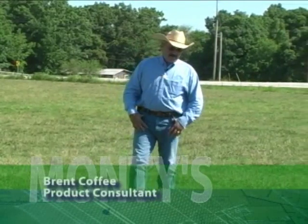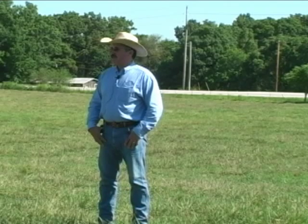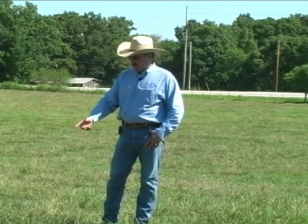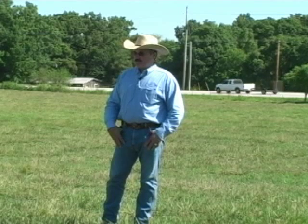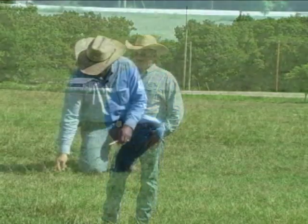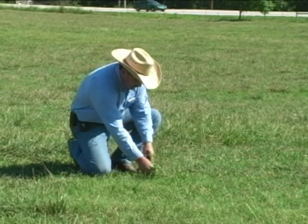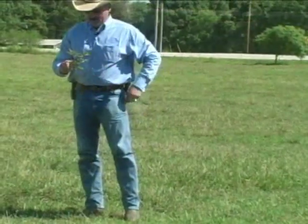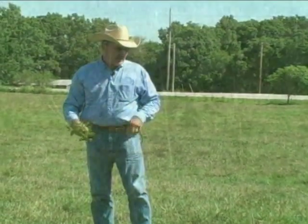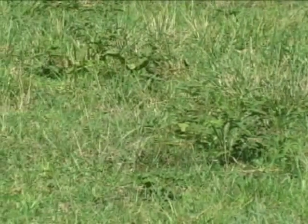We're out in a hay and pasture cow-calf operation in Gravette, Arkansas, in the northwest corner of the state. As you can see by the conditions of this field, it's lacking moisture and nutrients — it's been very dry through June with very little rainfall. One thing to point out is that the weeds are growing better than the grass. You could take care of two birds with one stone by tank mixing your herbicide with Monti's 8-16-8 to go over this field one time — kill the weeds and give this pasture the nutrients it really needs.